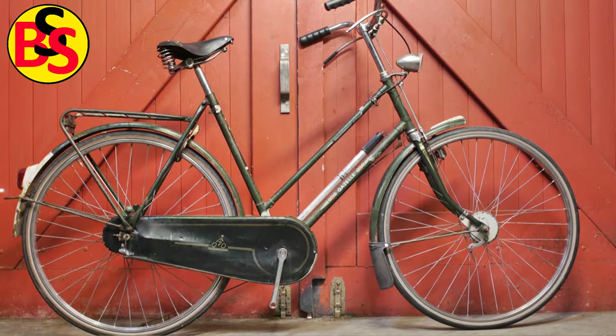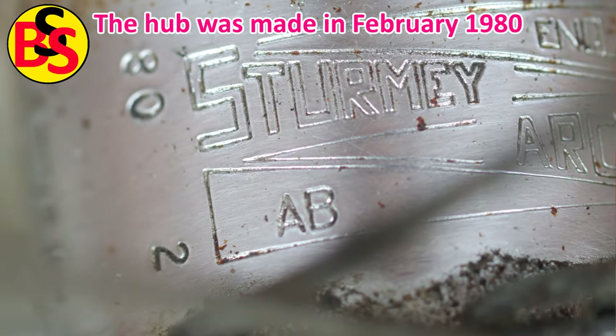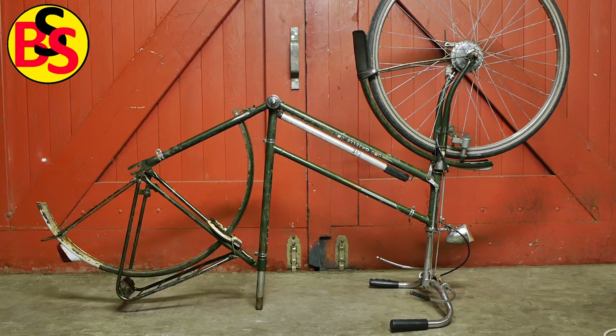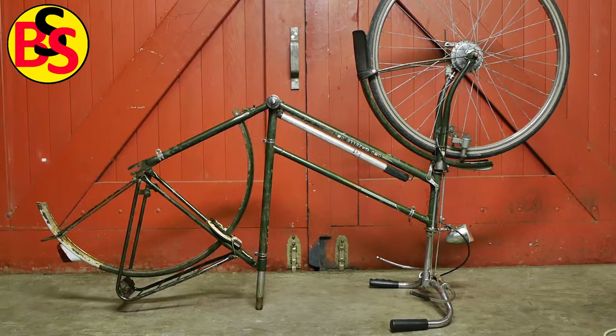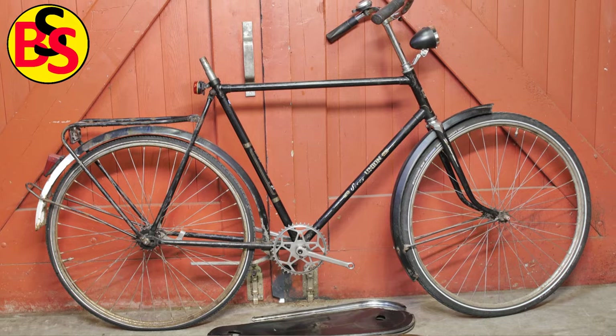I'm tearing down this old Gazelle bicycle. I think it's from the late 70s, maybe early 80s. As you can see, the rear wheel is gone and that is going to my uncle's old bicycle that no longer has a third gear. I removed the cloth chain guard and the Baruch's leather saddle and those are going to my Union bicycle.